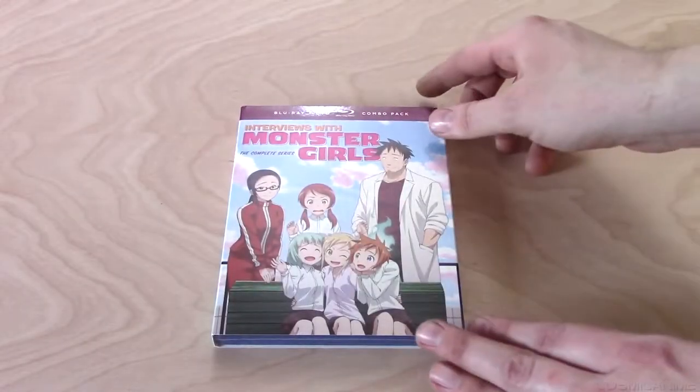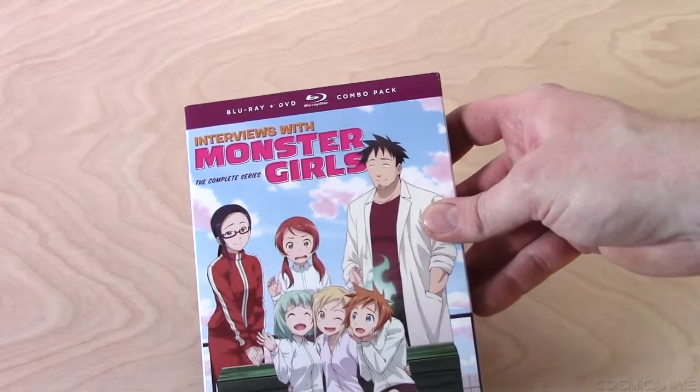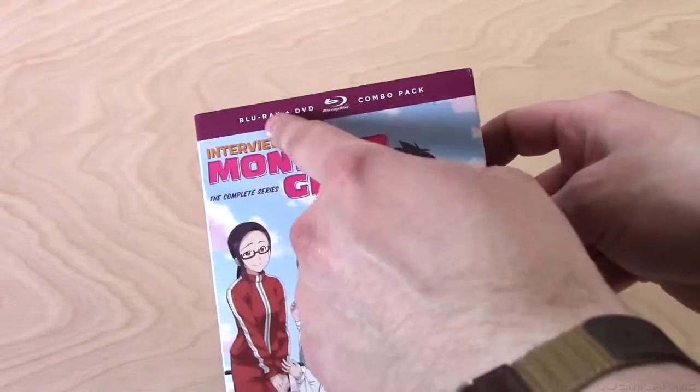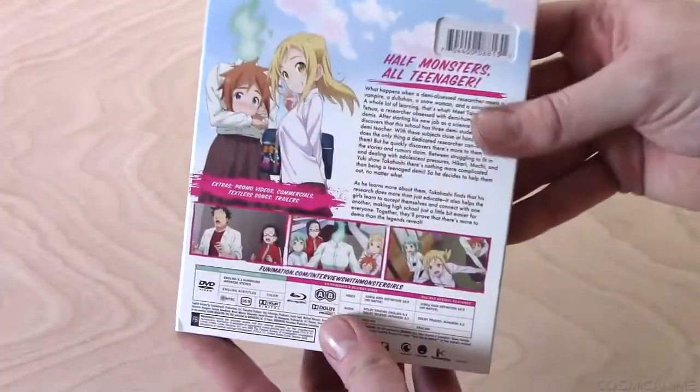Hey everybody, Cosmic Anima here, and today I'm going to be doing a quick unboxing of the complete collection of Interviews with Monster Girls. This is just a basic Blu-ray DVD combo pack, nothing really fancy to it, but I thought I'd show it off very quickly anyways.